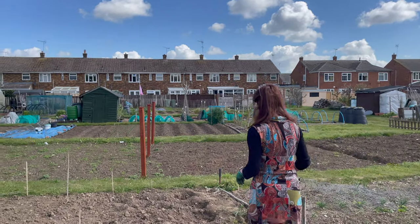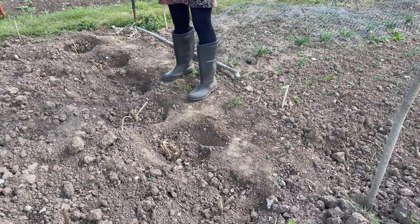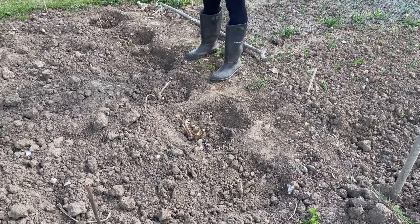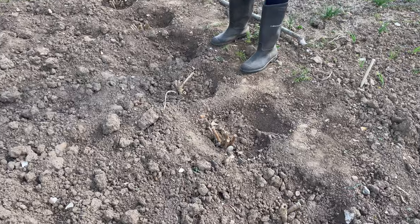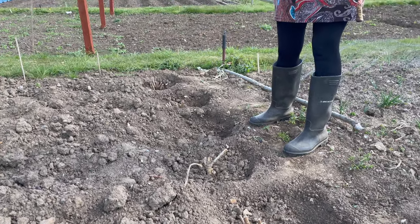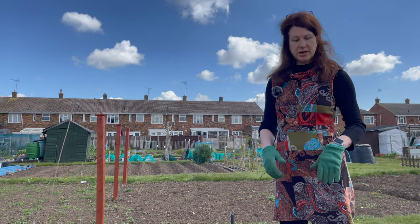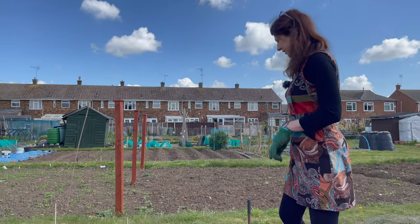I've just put in some dahlias. We grew dahlias last year and they were really successful. The reason we chose dahlias is because they flower all summer and produce the most beautiful flowers to use in your house or to give away as gifts, so we did a mixture of both - a really good flower to grow.